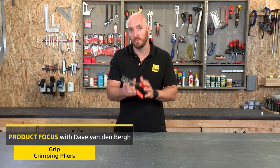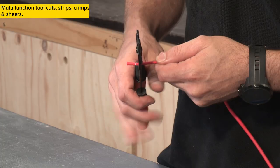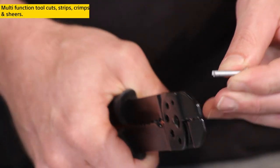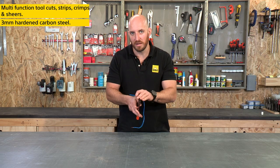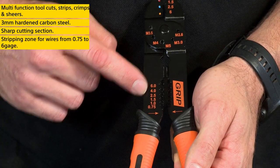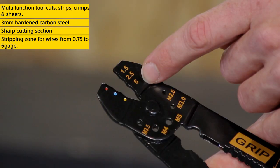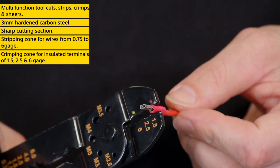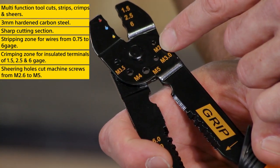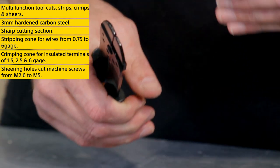These are the grip insulated terminal crimping pliers, a great multifunctional tool that allows you to cut, strip, crimp, and even shear. The hardened three-millimeter carbon steel pliers have a sharp section for cutting wire, a stripping zone that allows you to strip wire from 0.75 to 6 gauge, a crimping zone that can crimp insulated terminals of 1.5, 2.5, and 6 gauge, and shearing holes that shear machine screws from an M2.6 to an M5.